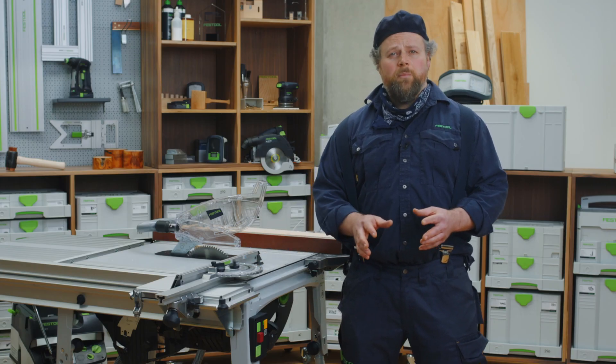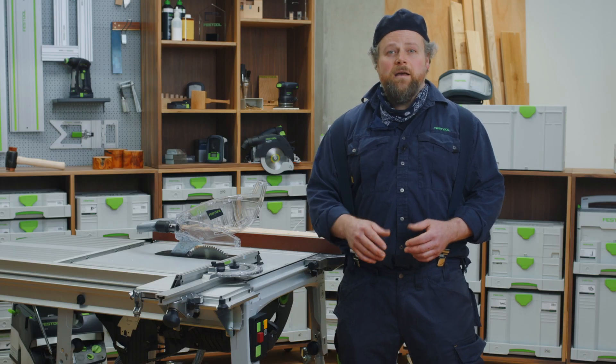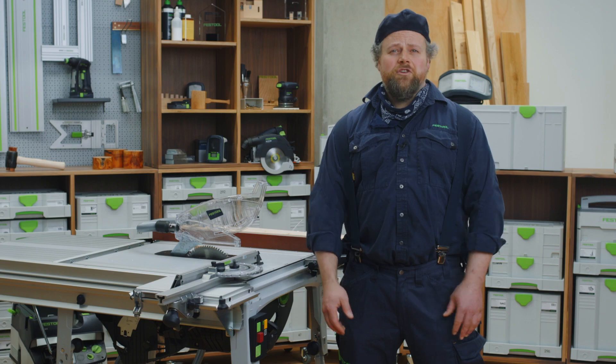By using the Festool TKS table saw with SawStop AIM, you are reducing your risk of injury and helping to protect your most valuable tools — your fingers. My name is Alan. Thank you for watching Festool TV.